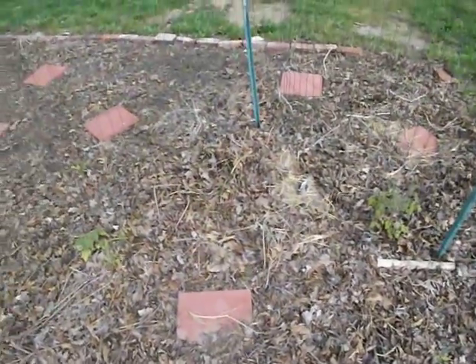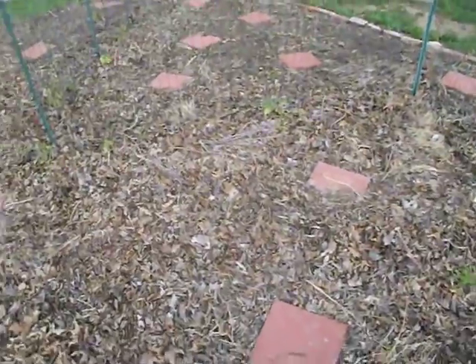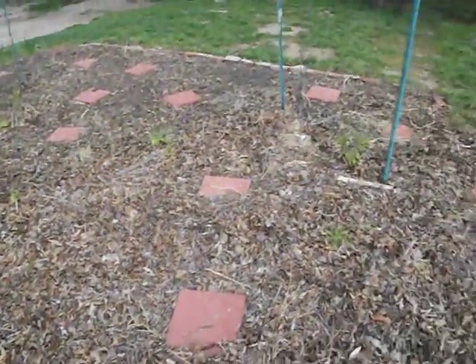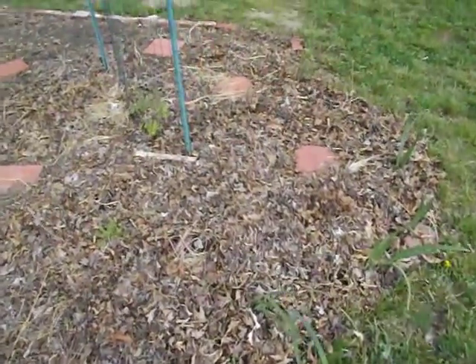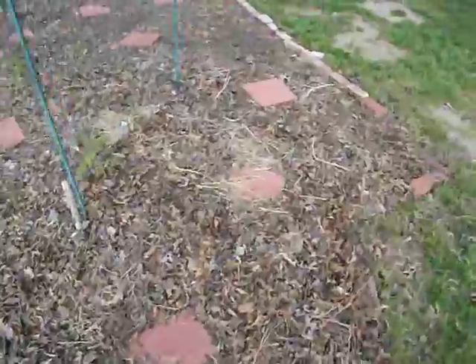I tried to follow Ruth Stout's method of how to plant seeds in mulch, but she was using rotted hay that was already mostly broken down, and this — maybe next year. Next year it'll be more broken down and we'll be able to plant seeds in it better.